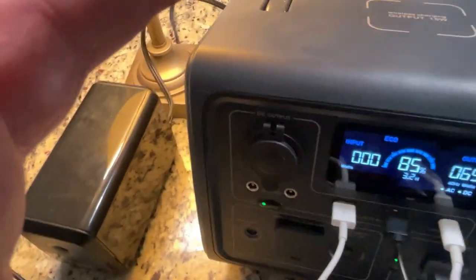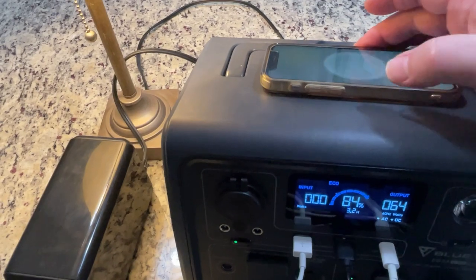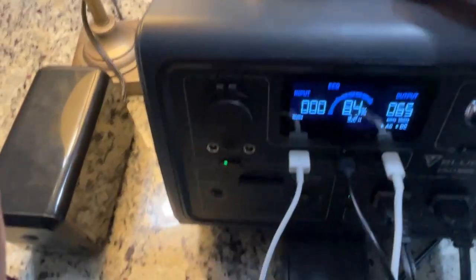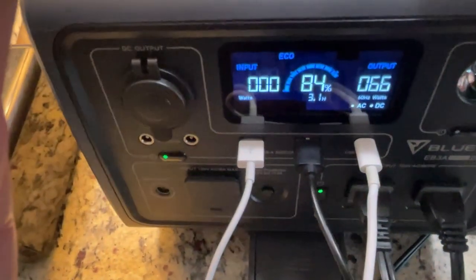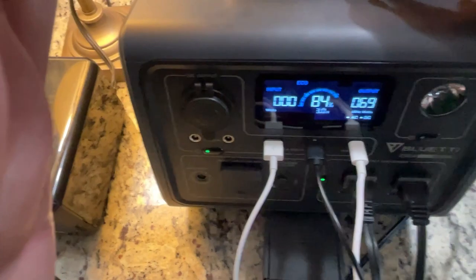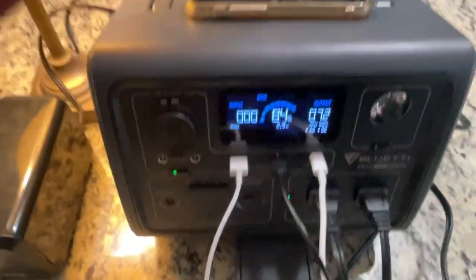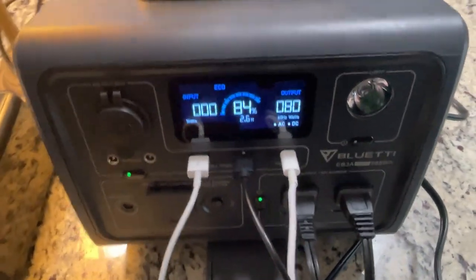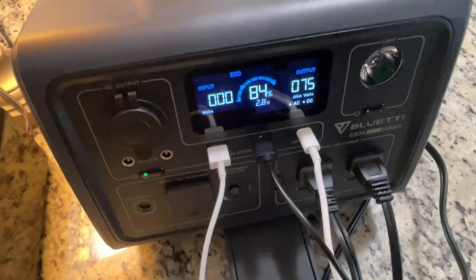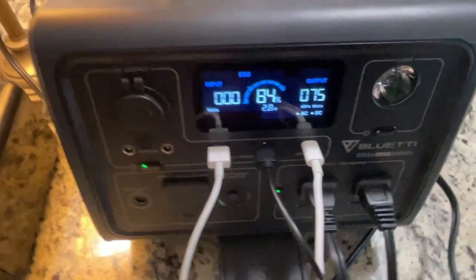Let's do one more thing — how about some wireless charging on top? You can see it's charging. The output is now 66 watts. So now we have five devices charging, and we're only at 70 watts — and this thing can go up to 600 watts. We could still plug in a TV, a modem, another light, or a fan. A fan would be great to plug in.